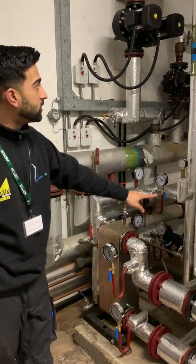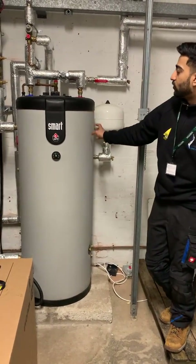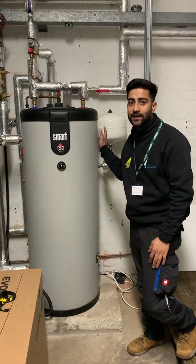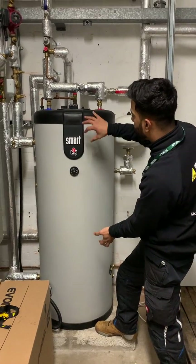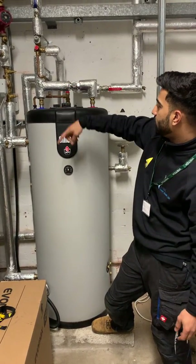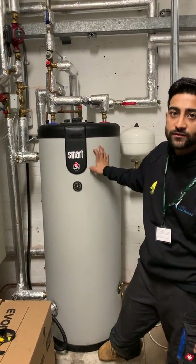We've got the flow and returns going up and over to this ACV SLE Cylinder Plus, and it's a great little kit — it's not your generic cylinder where you've got a coil inside. This is basically a tank-in-tank cylinder, so you've got a pocket of water outside which is heating the inside, which is a 25-year warranty stainless steel cylinder. And then we've got our pump pulling into it and circulating the hot water around it to heat up the main hot water for the rest of the school.